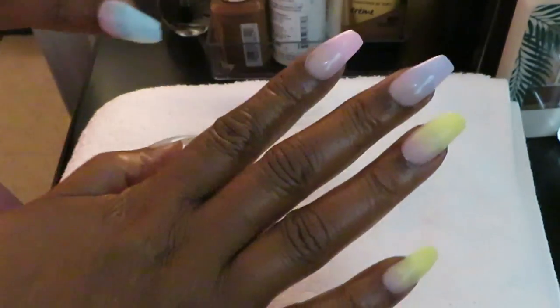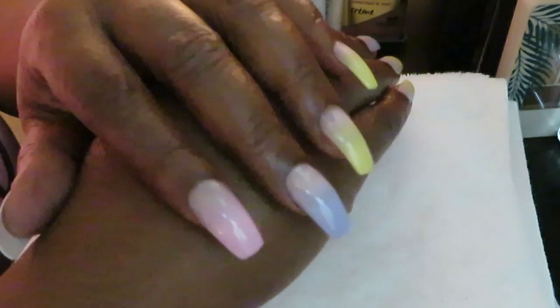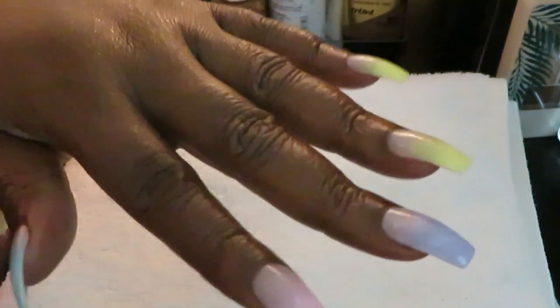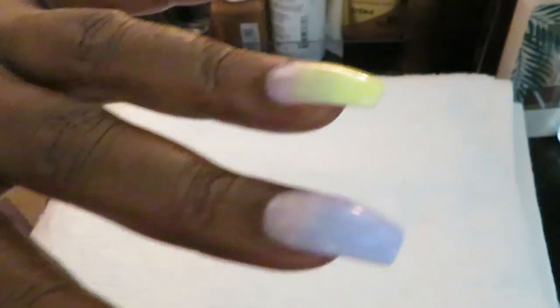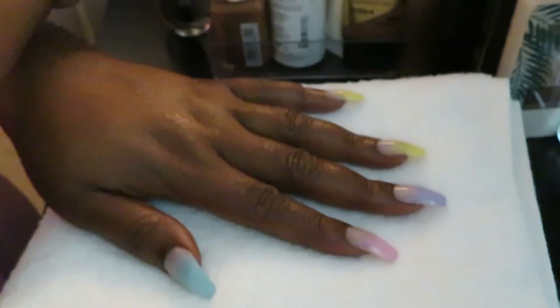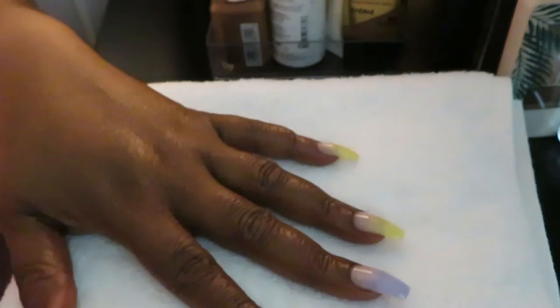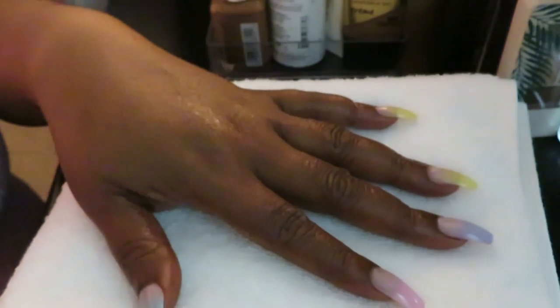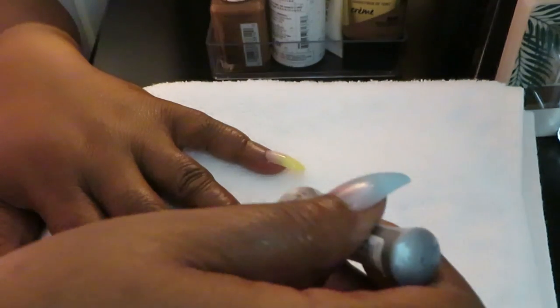Okay guys, I am back. I've got my set on — as you guys can see they are gorgeous, I love them! They are so pretty and so colorful, they turned out really nice. Let's go ahead and add that top coat — y'all already know your girl does not operate without that top coat. That top coat be saving me.